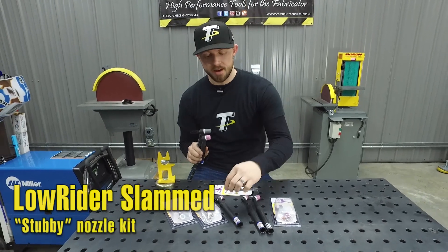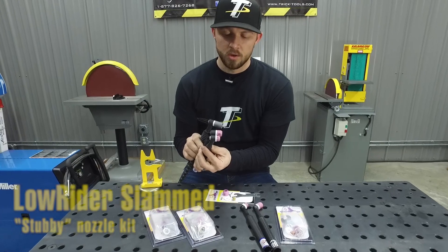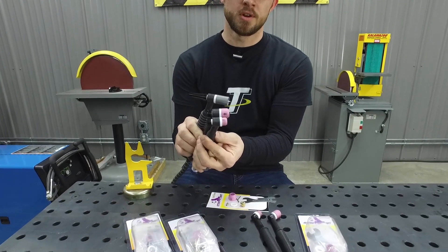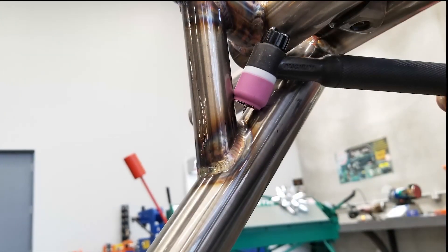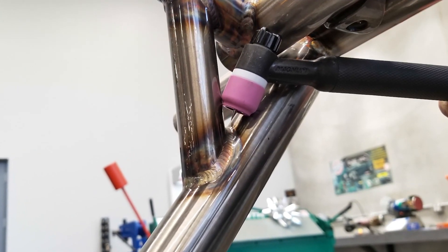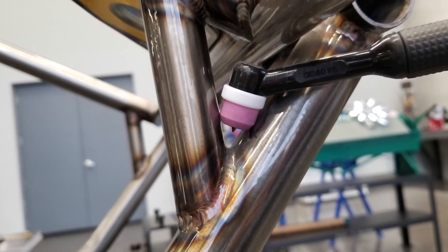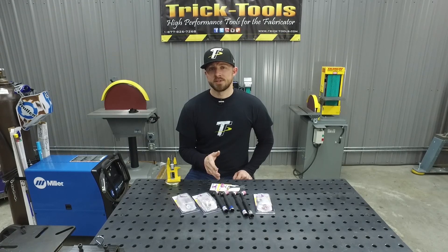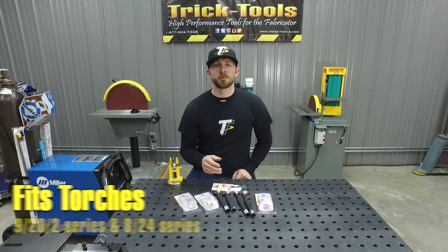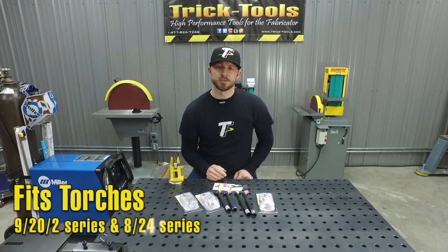They also have the Lowrider Slam series, which takes it one step further, giving it an even shorter front nozzle for getting into even tighter spaces. The Lowrider and Lowrider Slam series front end parts kits are available for the 9, 20, and 2 series torches, as well as the 8 and 24 series torches.